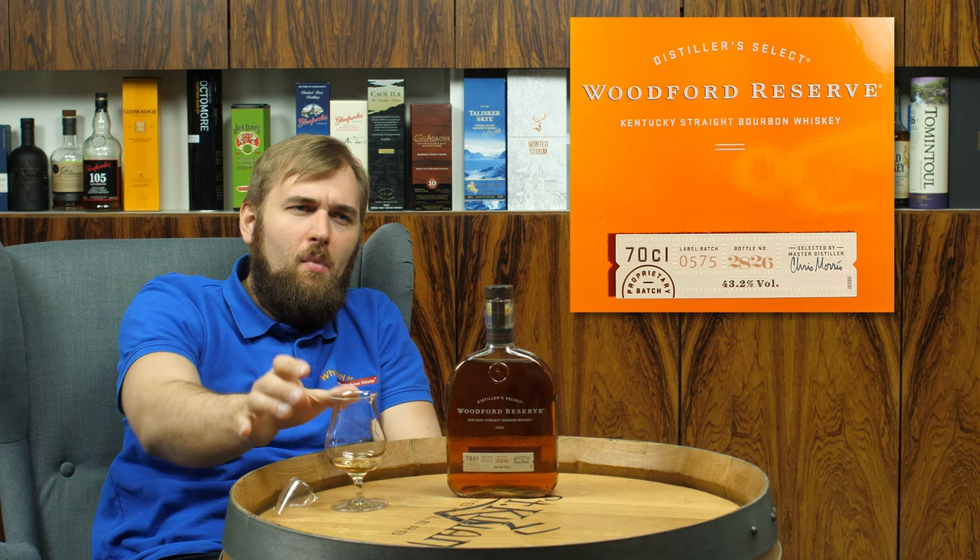The official tasting notes say that there is a lot of fruit in it as well. There is some fruit in it, but a lot? I don't think so. I think there is a little fruit — most of it is oxidized dried fruit — and there's a lot of cask character in it.